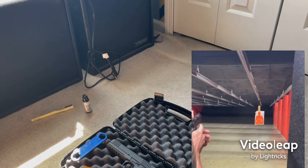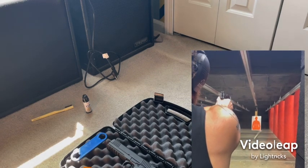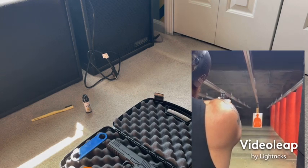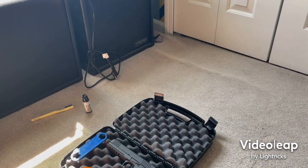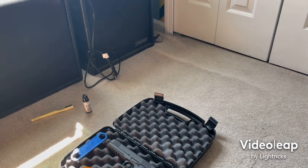I'll throw in some footage of me shooting at my indoor range, which only goes to 25 yards, just to show you the groupings at farther ranges. In summary, after a thousand rounds nothing's really changed. The only complaint I have is that the slide doesn't lock to the rear — I thought that would fix itself during break-in but it hasn't. Everything else functions flawlessly and I'm really happy with it.